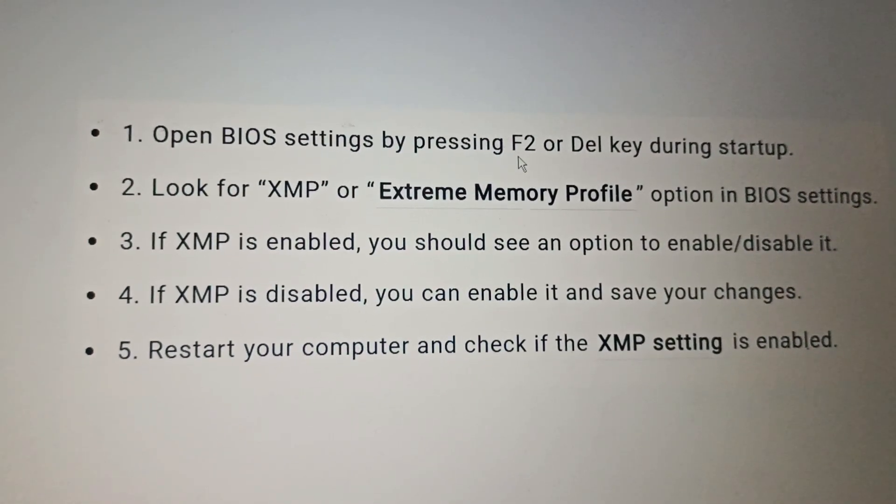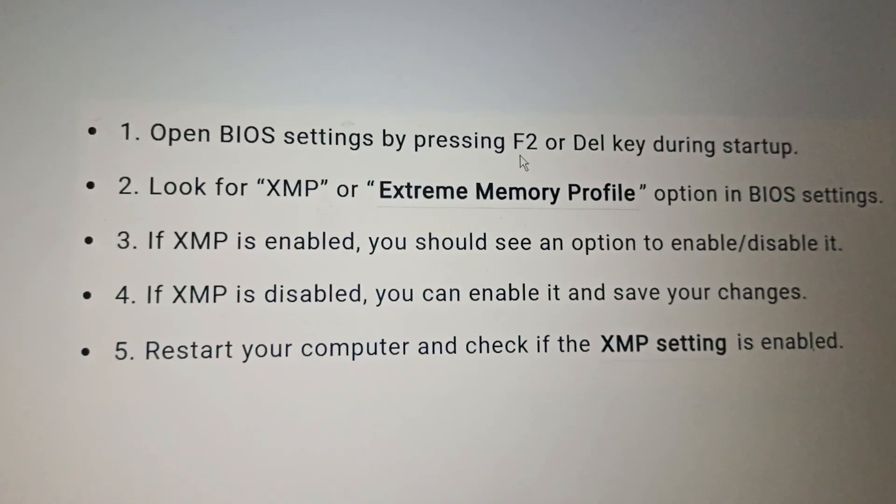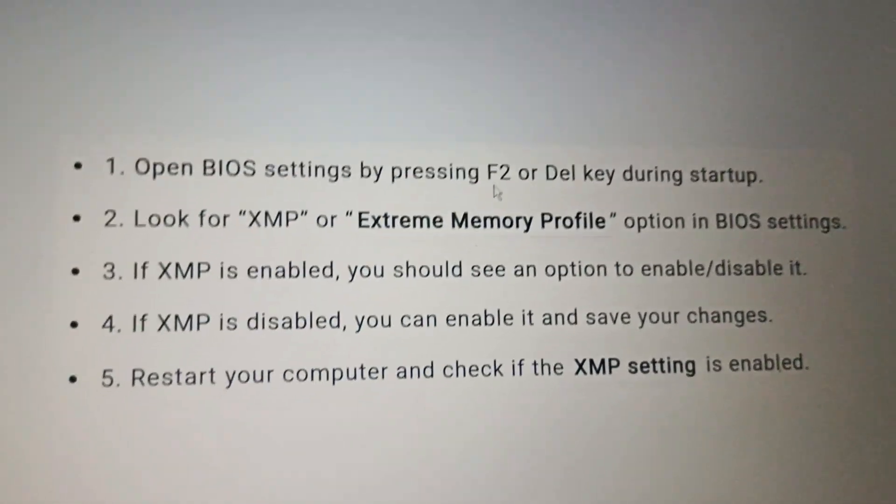Check if the XMP setting is enabled after restarting. By following this, you can easily enable XMP on a Lenovo IdeaPad 3. Thank you for watching — if you found this helpful, do like, share, comment, and don't forget to subscribe to this channel.